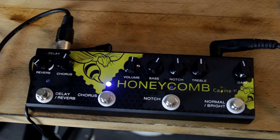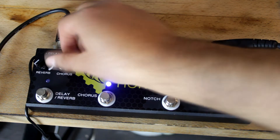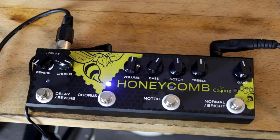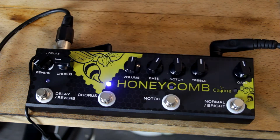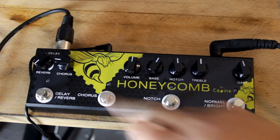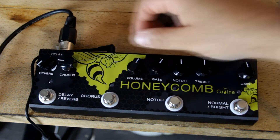Let's try the chorus out. That's very nice. And the overall volume, as we said, turns that off and on.